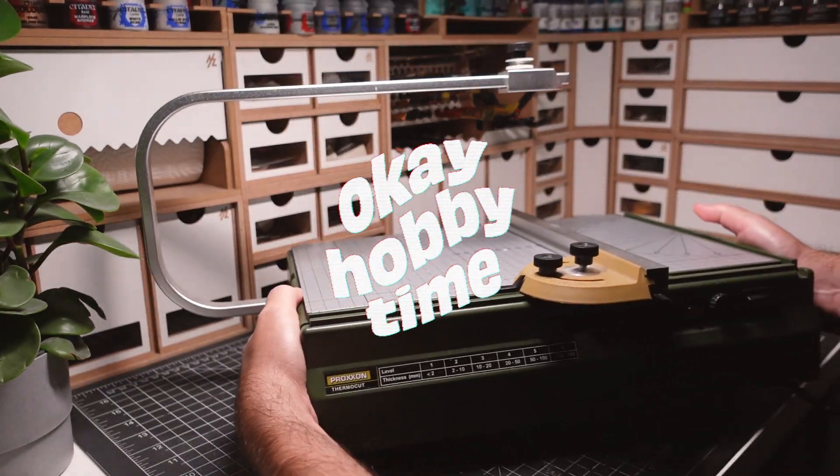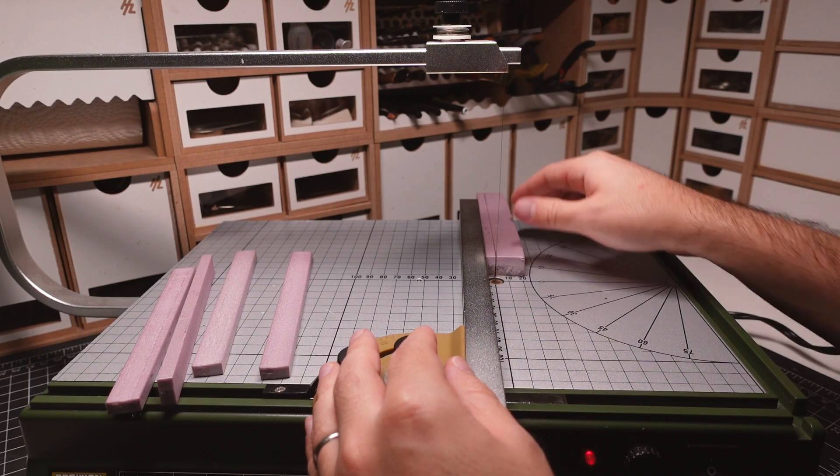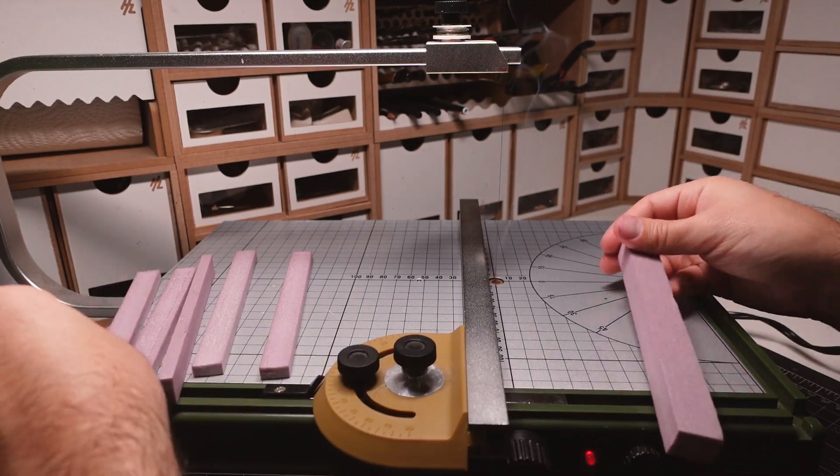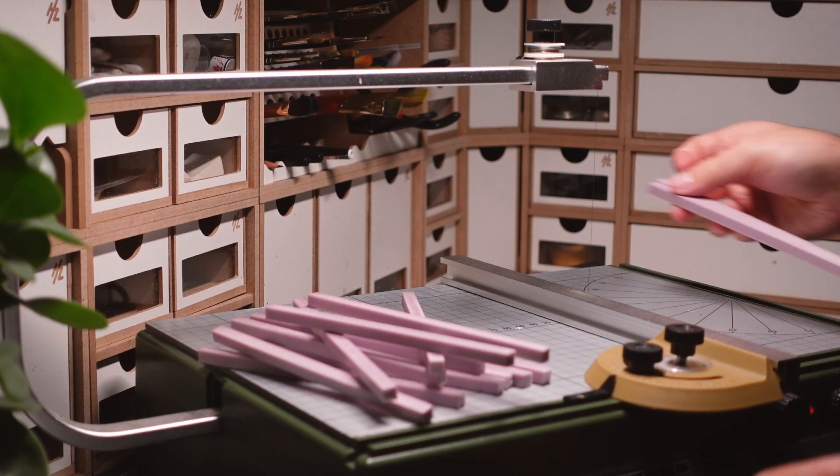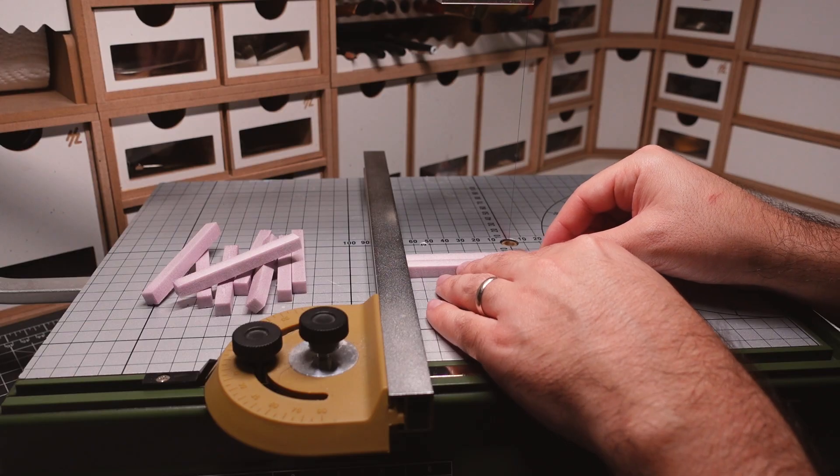Most of this terrain piece will be made out of XPS insulation foam. I'll be using a hot wire table to cut down the foam into miniature beams. I figured out the dimensions of the different beam sizes ahead of time so I could get all my pieces cut at once.